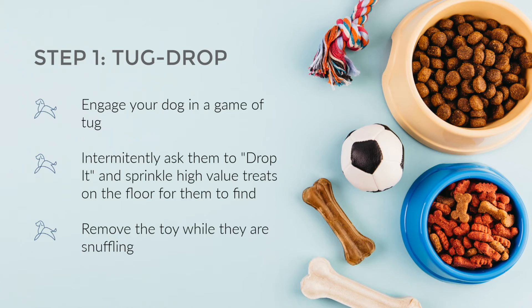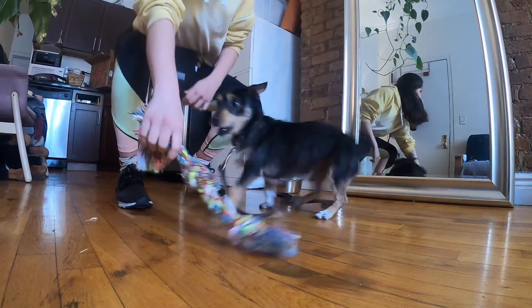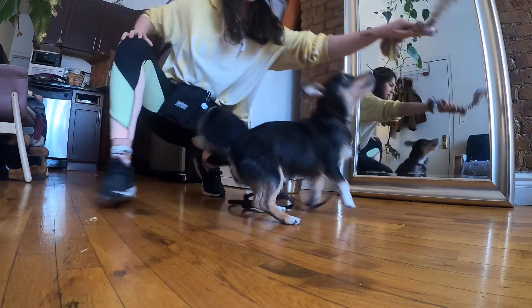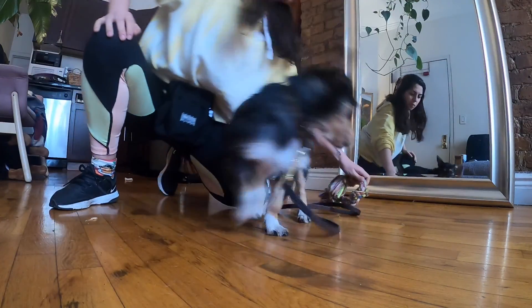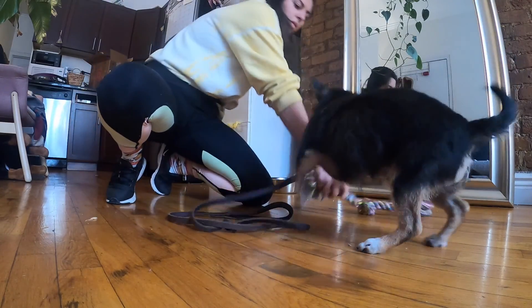Step 1: Tug and Drop. Engage your dog in play with a toy, encouraging them to chase it by making the toy dance and twitch on the floor like a prey animal. If your dog or puppy is biting at your hands or clothes, simply redirect them to the toy. If it's happening repeatedly, consider getting a larger toy to help set them up for success.